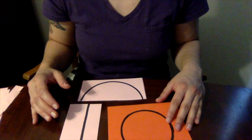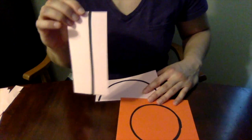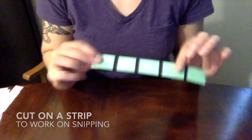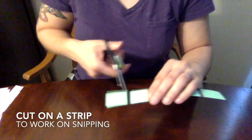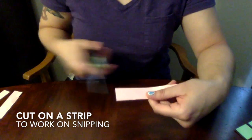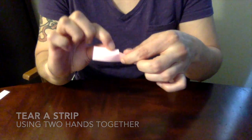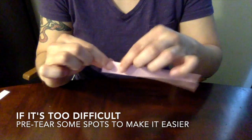Let's talk about making it easier. Maybe cutting on a line is a little too difficult for your student — that's okay. You can have them simply cut on a strip, or cut on a strip with no lines. You can also have them try to tear a strip, and if tearing is too hard, you can pre-tear some pieces and get it started for them.